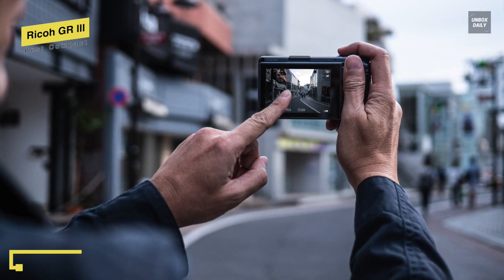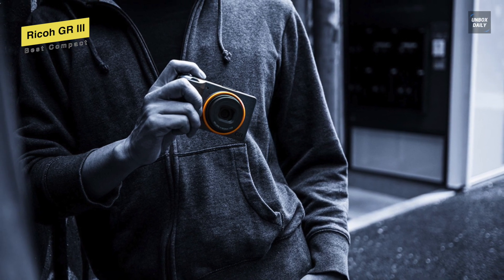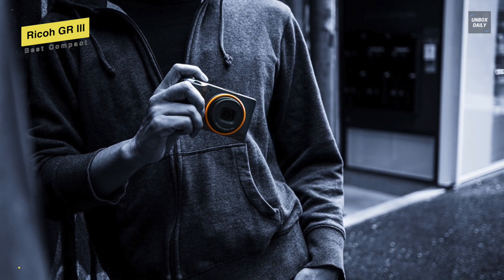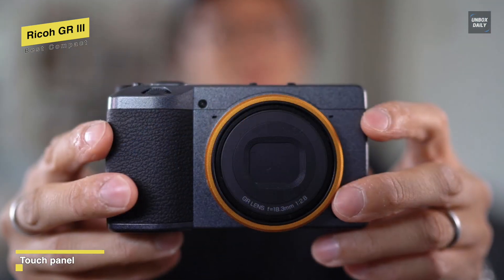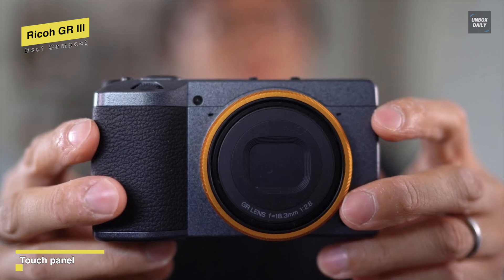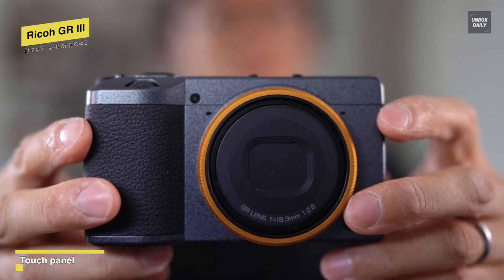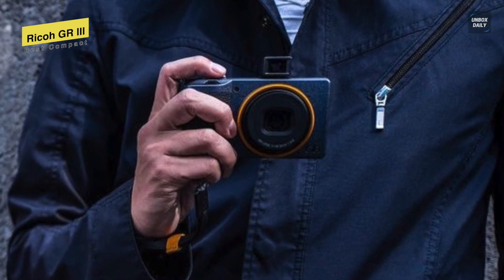Finally, for the battery, its included DB-110 rechargeable lithium-ion battery offers approximately 200 shots per charge. For ports, its USB Type-C port will allow you to transfer files and recharge the battery in-camera, whilst built-in Bluetooth LE and Wi-Fi can be used to pair with a mobile device for quick, wireless transferring of files to your smartphone or tablet.